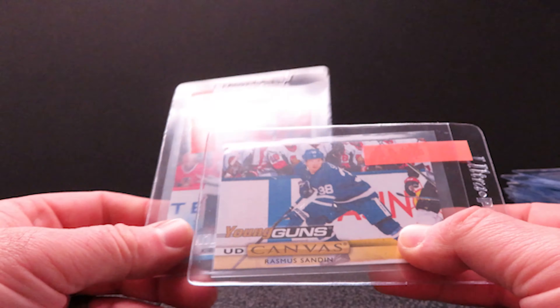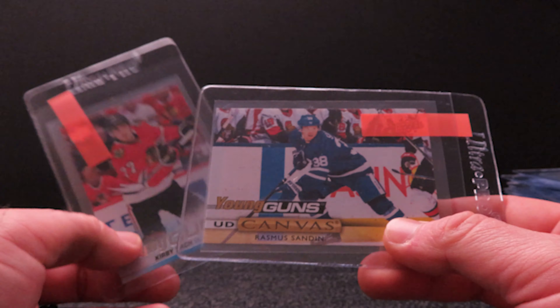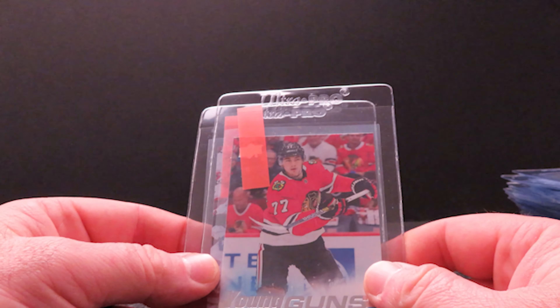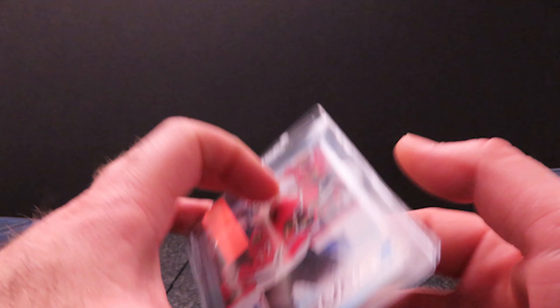Then I had to throw some hockey in there — it's been so fun opening hockey even though I don't know much about it. This is a Young Guns Canvas of Rasmus Sandin — maybe five bucks in value, but figured it's a good one to slab. Then Kirby Dach — he's one of the popular rookies out of Series Two Upper Deck, so I'll go ahead and get that one slabbed up too. Anyway, that is my 110 cards that I'll be shipping off probably tomorrow.